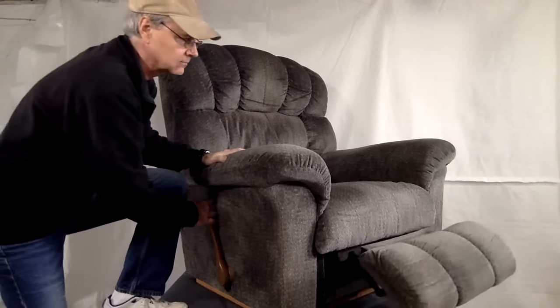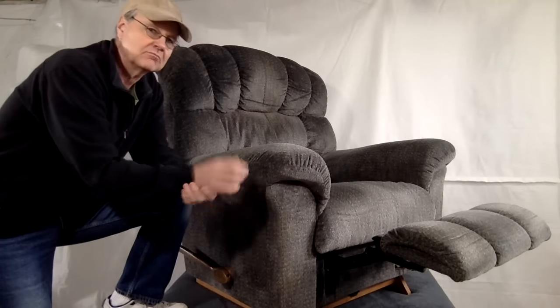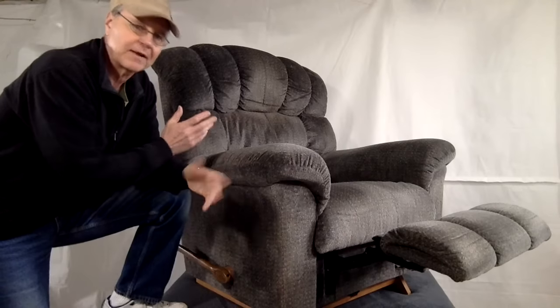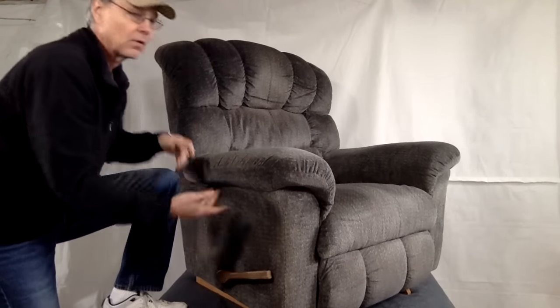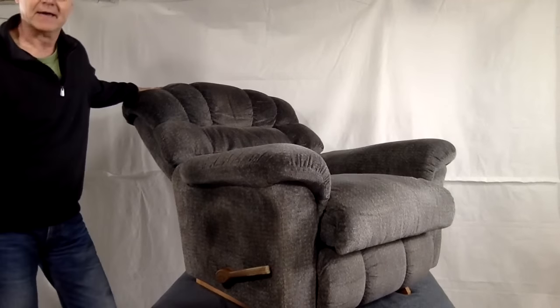With most recliners, when you pull the handle, the footrest comes forward while the back tilts back in unison. But here they're two separate actions. You can engage the footrest to elevate your feet while keeping the back totally in the upright position, or you can leave the footrest down and tilt the back.